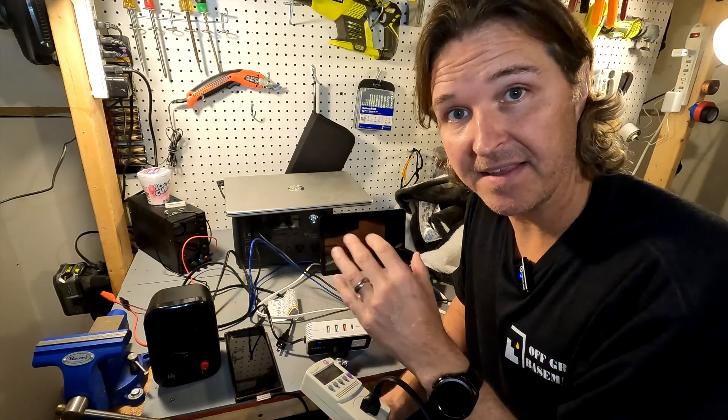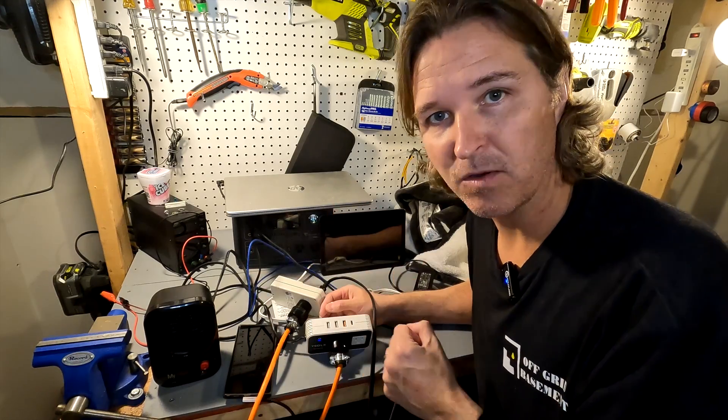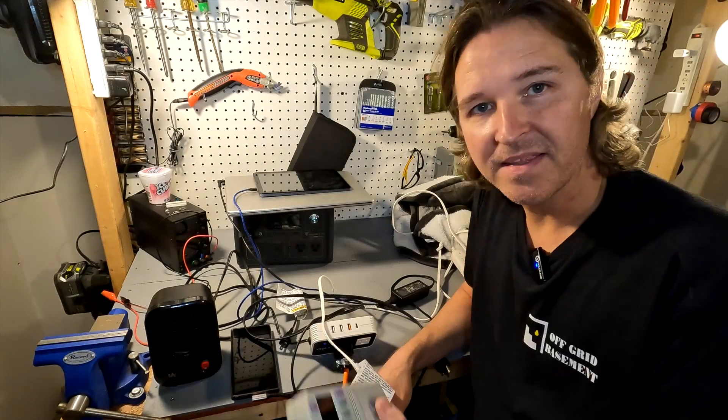The Bluetti shows an output of 53 watts while the Kill-A-Watt shows 41.8 to 42 watts at the AC side — so you're looking at about a 10-watt loss, which is expected when converting from DC to AC.